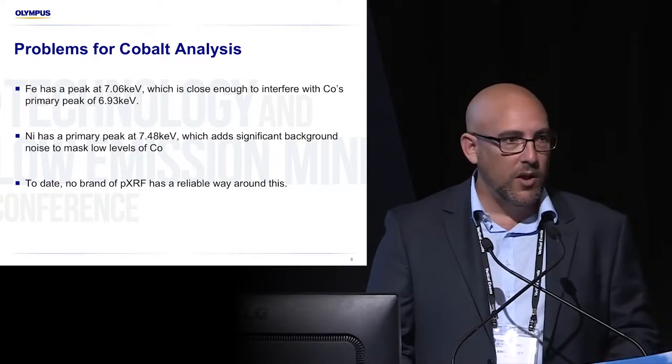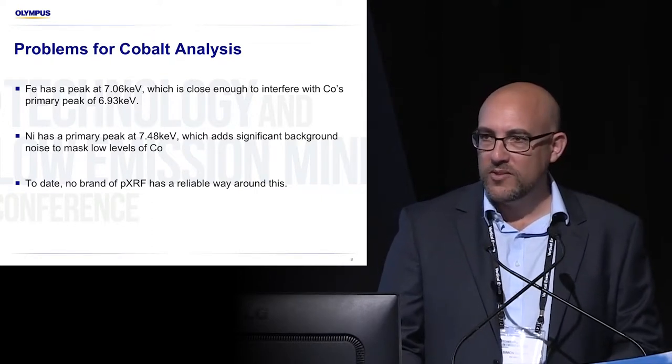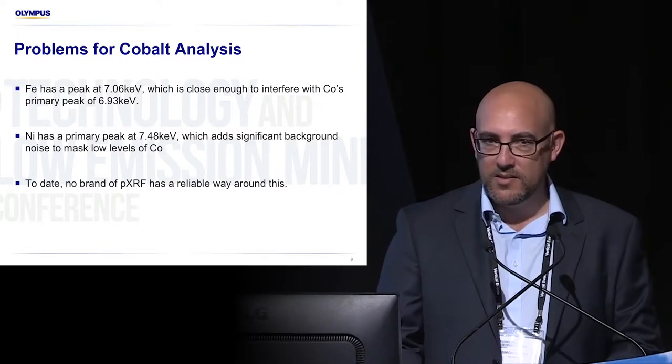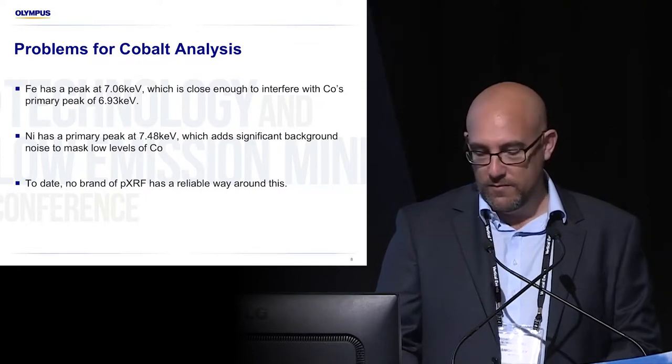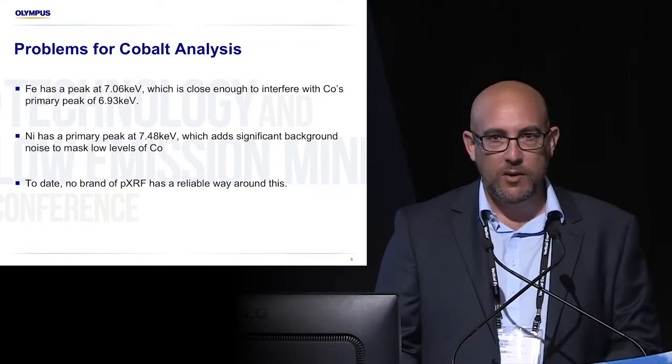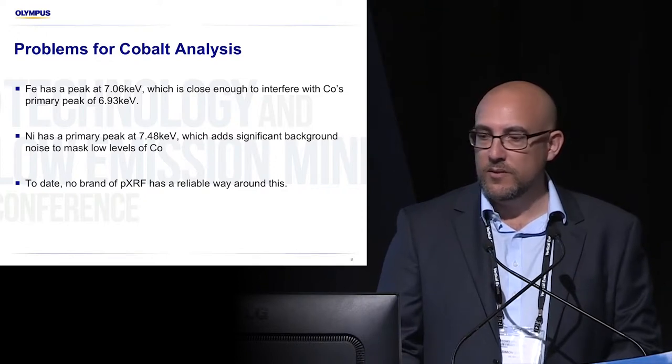So if we do have lots of iron and try to use the second peak for cobalt, if nickel's present it also has a peak that lies in the same vicinity. It's very, very hard, and to date it's been nigh on impossible for handheld XRF to reliably detect cobalt in the presence of those two interfering elements.